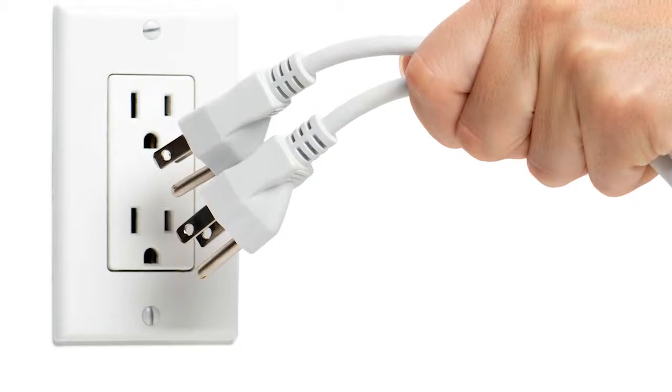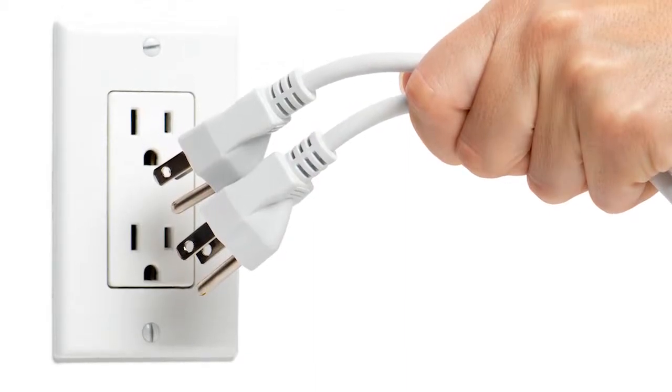Once power is back on and you've discovered that product has been lost, first discard that product. You want to also discard it where it cannot be used by anybody.